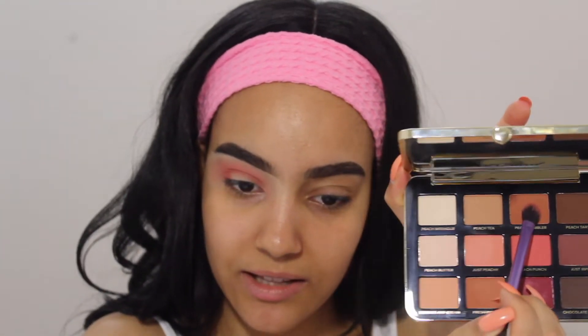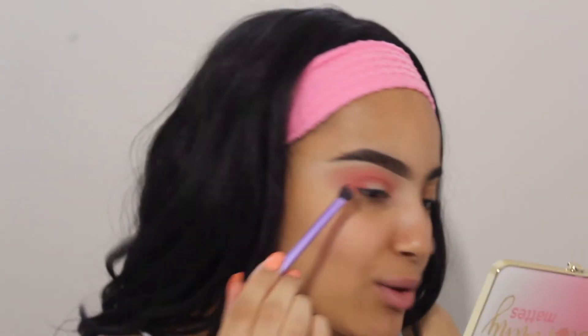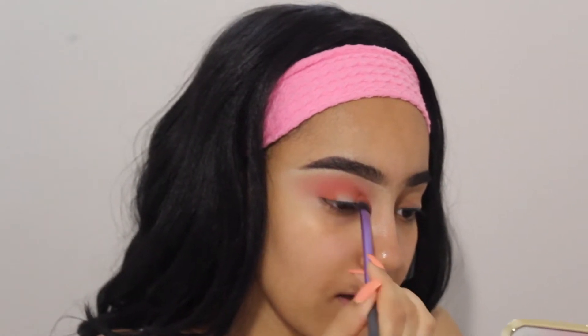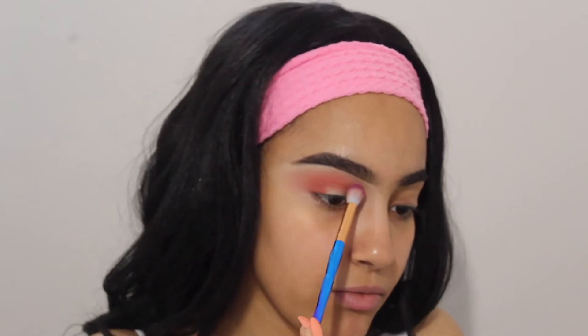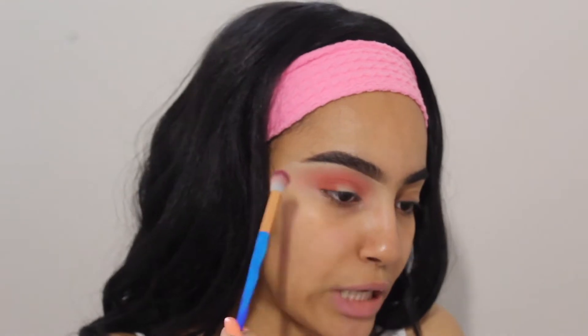To make this a tiny bit less pinky, I'm gonna go ahead with the shade called Peach Cobbler right here. It's like a beautiful — this whole palette just gives me the greatest vibes of all time. It's gonna become one of my favorite palettes really quickly because it's all mattes and I love all mattes. I'm gonna go back with the first shade Just Peachy and really blend it into my inner corner because I feel it has gotten a little lost.